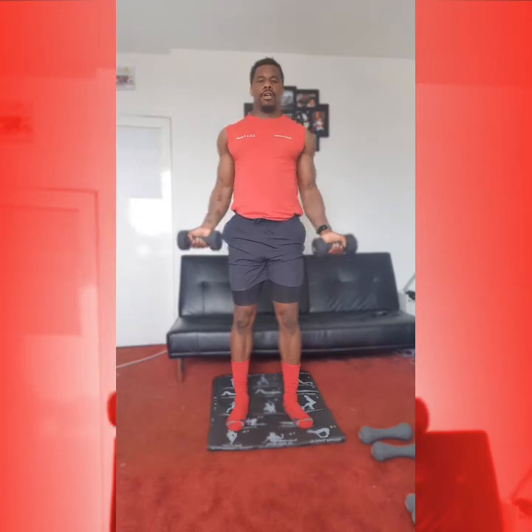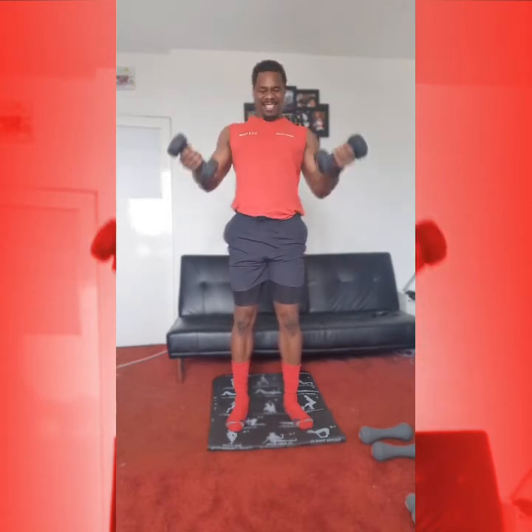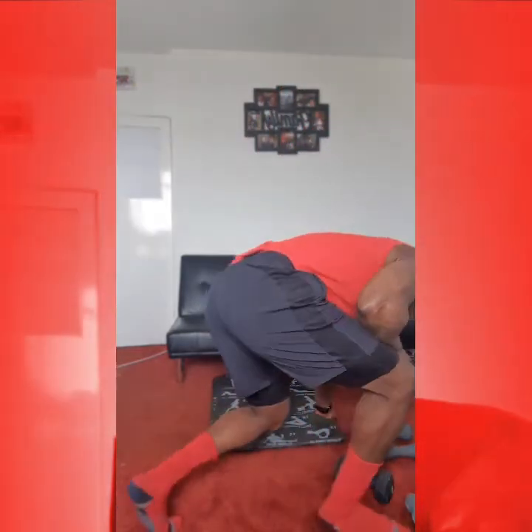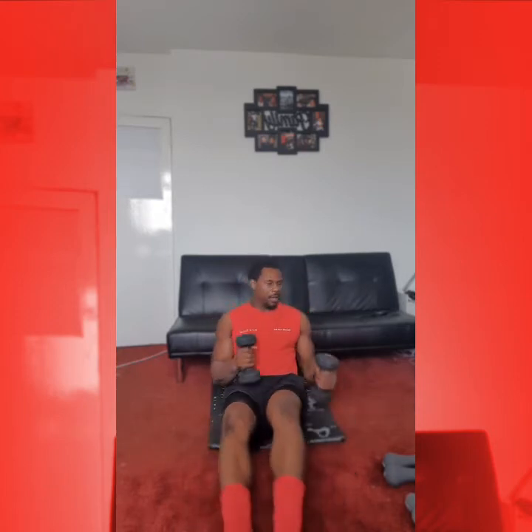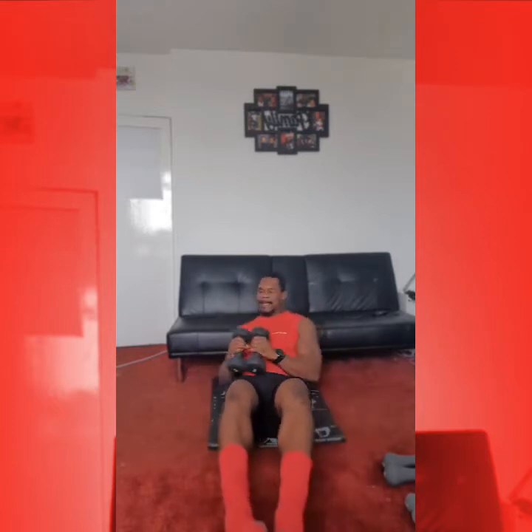Alright, from here we're going into our Russian twist. 1, 2, 3, 4, 5, 6, 7, 8, 9, 10. Good. And again: 1, 2, 3, 4, 5, 6, 7, 8, 9, 10. Good. And again: 1, 2, 3, 4, 5, 6, 7, 8, 9, 10. Alright. Fantastic.